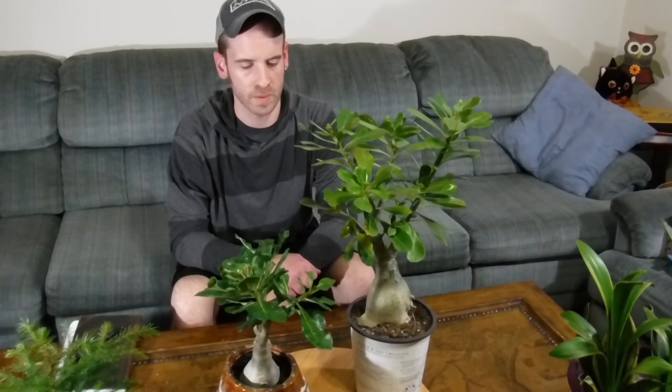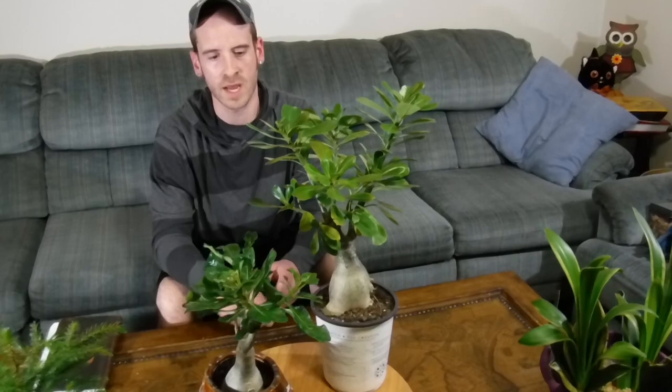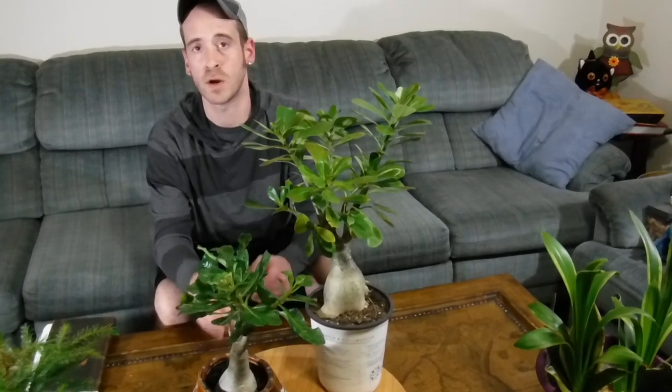Well guys, that's really all I have to say about Adenium Obesum, or the desert rose. Leave me a comment and let me know if you've had any success or failures with this plant. Be sure to hit the like button and subscribe so you'll know whenever I upload a new video. I hope you all have a good one — take it easy, and don't forget: always plant prudently!